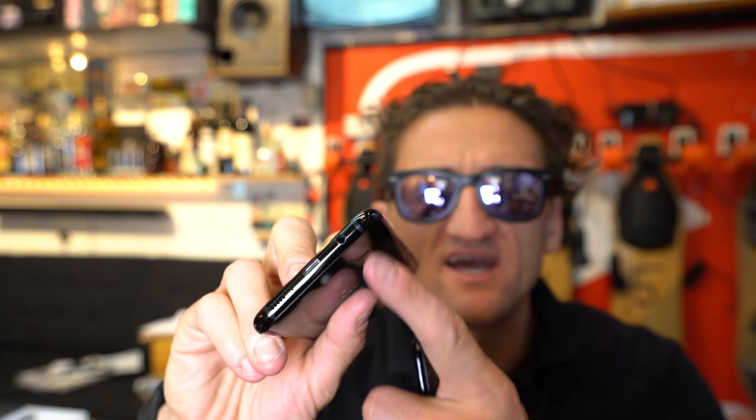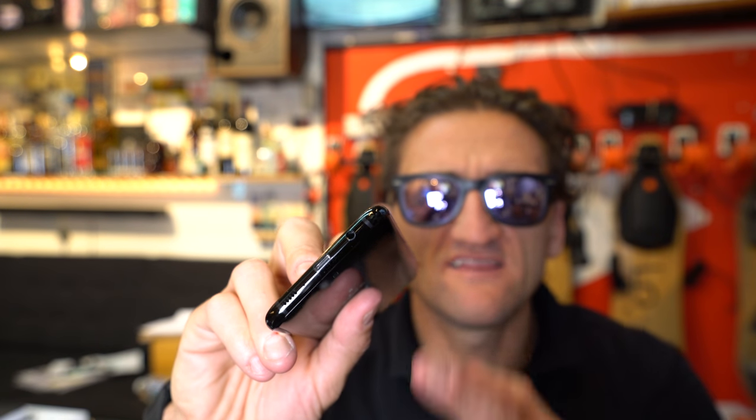Not sure if you can see that — can you see that right there? That little hole? You know what that little hole is? That's a headphone jack.